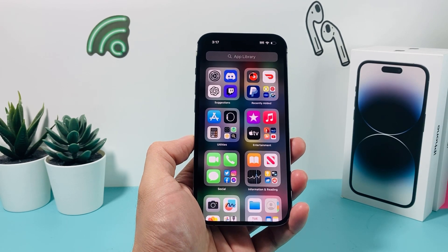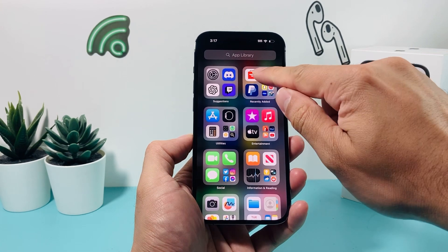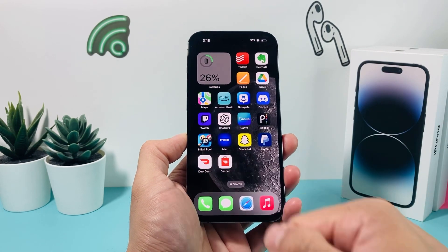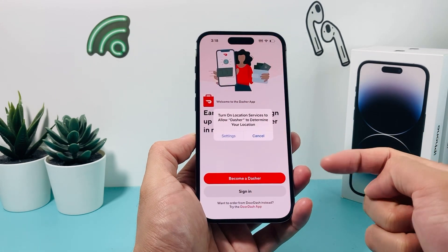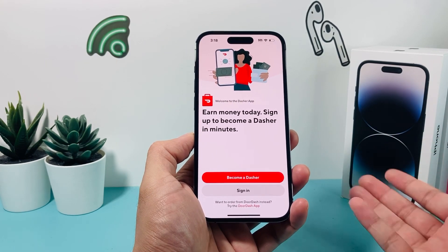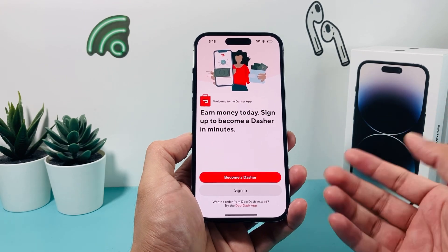As you can see, it's finishing up right now. Once it's finished, we're ready to press and hold, and then add to home screen. The Dasher app is different from the DoorDash customer app. We can open up the Dasher app just like that, and then once you do, you can go ahead and sign up to become a Dasher, which is the driver, or you can sign in if you already have an account.